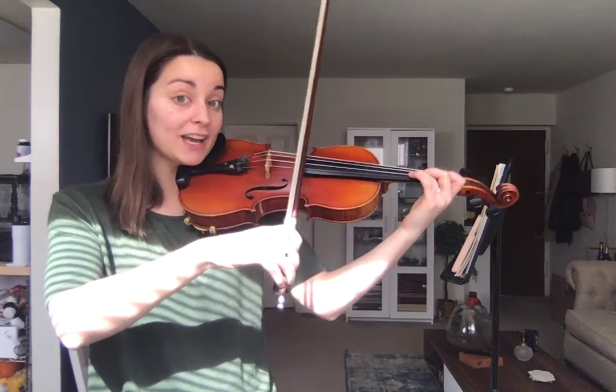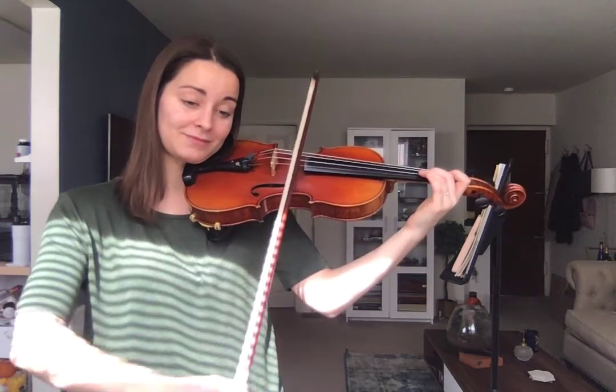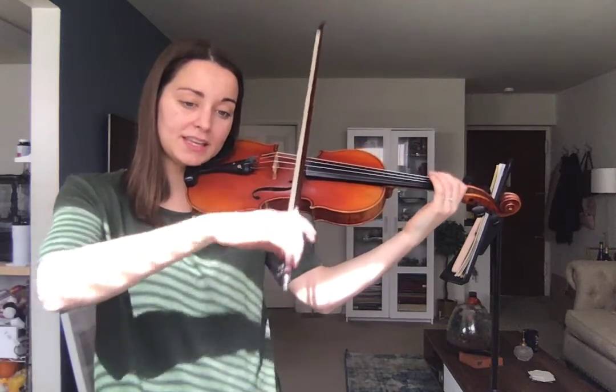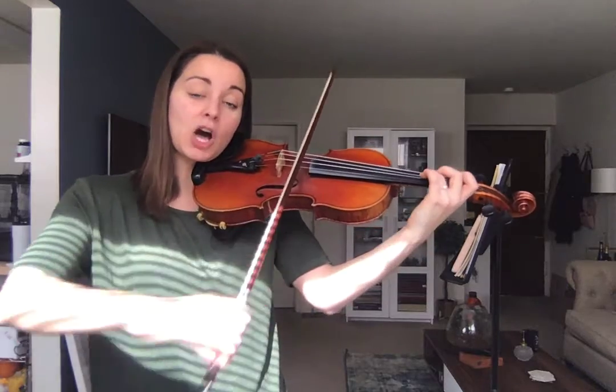Ready? One, ready, and. A, two, three, G. F. E. Stay on D. D. Back to D. G. Then E. Open A. Now three — or four.